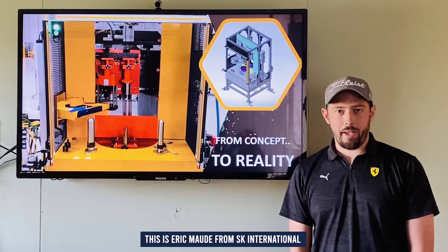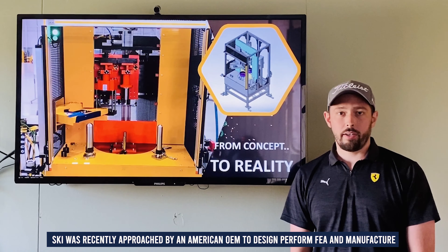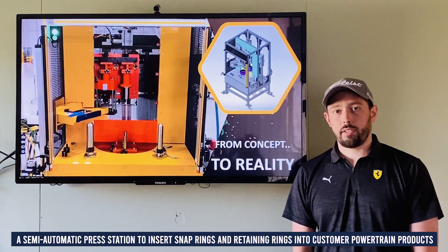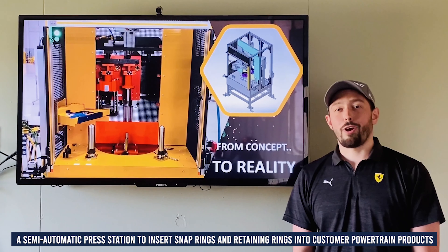This is Eric Maude from SK International. SKI was recently approached by an American OEM to design, perform FEA, and manufacture a semi-automatic press station to insert snap rings and retaining rings into customer powertrain product.